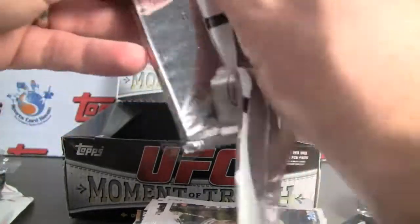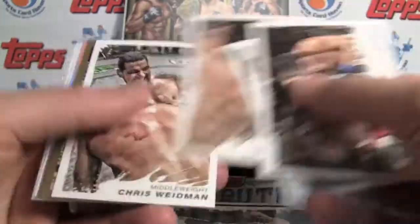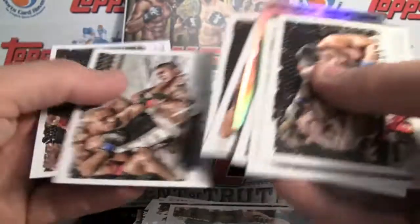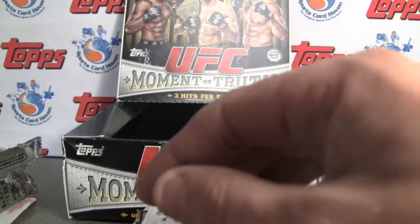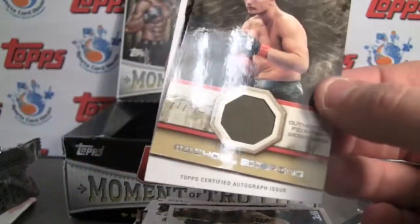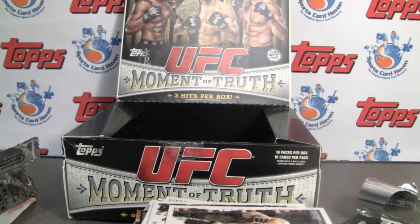Again, thanks for watching. And that is it. So that was our dual hit — the combo autograph relic. And as always, be sure to leave a comment at SportsCardHaven, and we'll randomly give away the two hits we have in hand to people just for leaving a comment. Thanks for watching. Find us on Facebook and become a fan there. Follow us on Twitter. Thumbs up the video and subscribe on YouTube. Thanks for watching, see you next time.